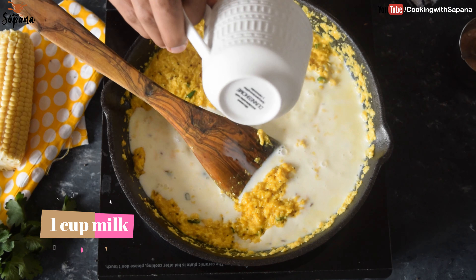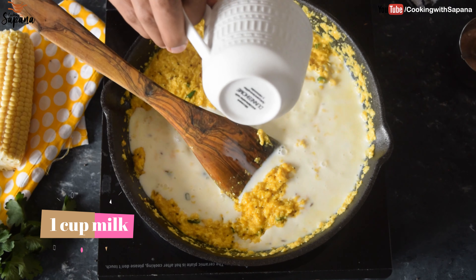Our grated corn has been cooking for three minutes. At this stage we will add one teaspoon of salt — you can add salt as per your taste — and one cup of milk. We will let it simmer for 15 minutes on low heat, stirring in between. We will cover it with a lid and let it simmer.